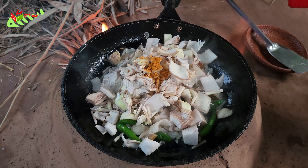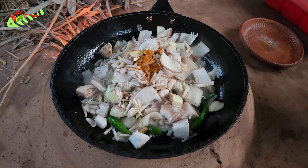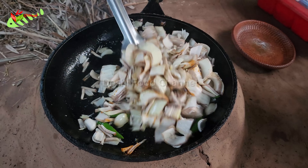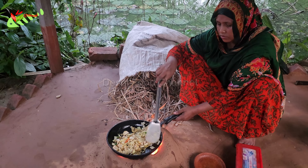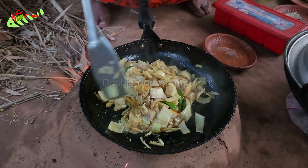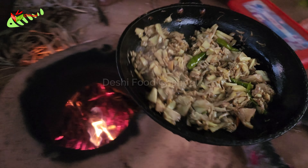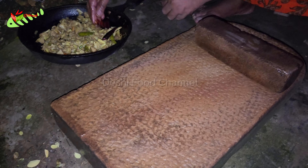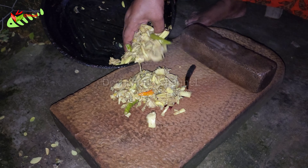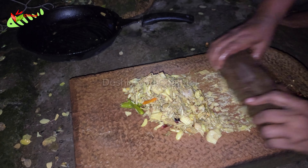We will put that in a quick cup. It's good to eat. I don't want to eat meat.